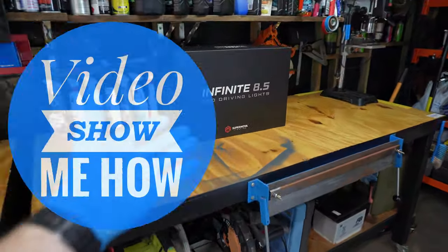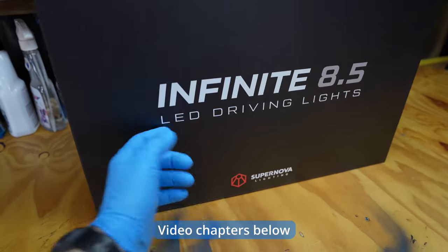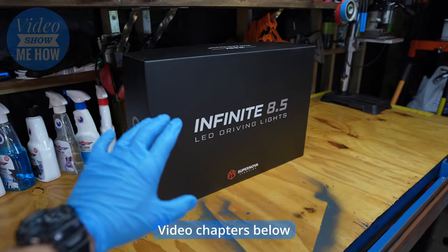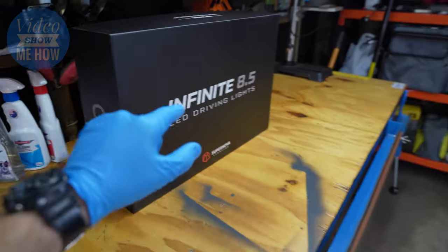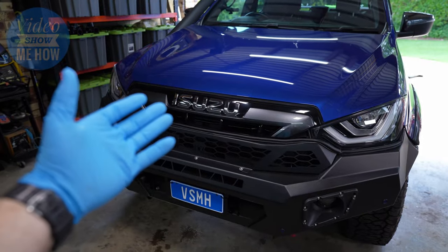Hey g'day guys, it's Adam from Video Show Me How. Excited about this one. In this how-to we are going to be running through how to install some LED driving lights — in our case some portable suns — onto the front of our four-wheel drive. Let's get started.